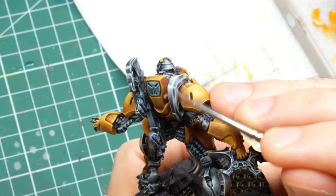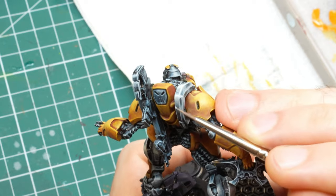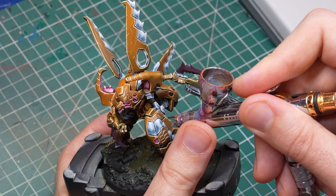But what about advanced painters? If you're mostly interested in the painting side of the hobby and your aim is to get better at it, then having an airbrush is basically a must. Can you do most of the things that the airbrush can do using a brush? Sure, most of them — not all of them. But should you? Probably not.